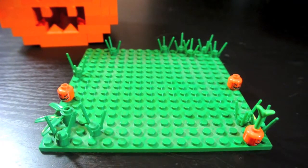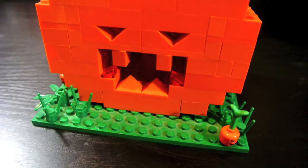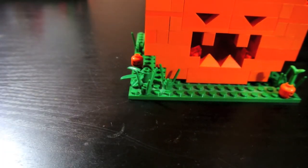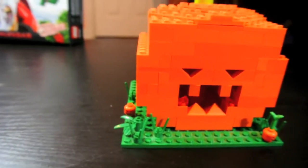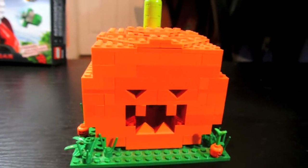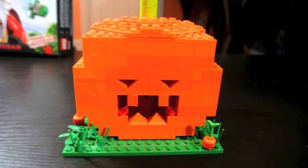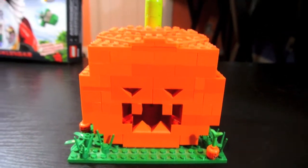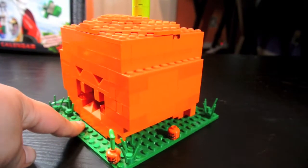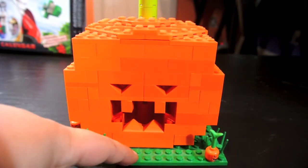I'll display it for Halloween. You can go like that, and if you have little pumpkins around, you can decorate the patch however you want — the grass patch. And it'll look like those are little ones and it's the big one.